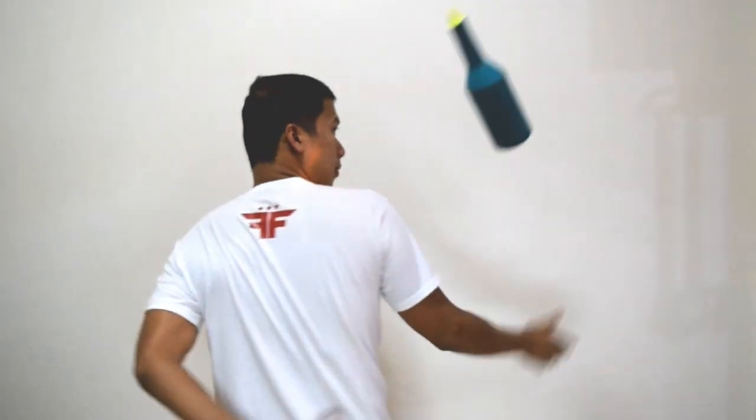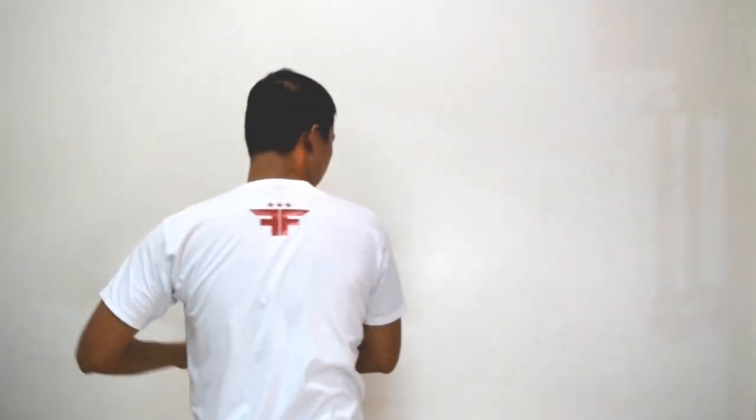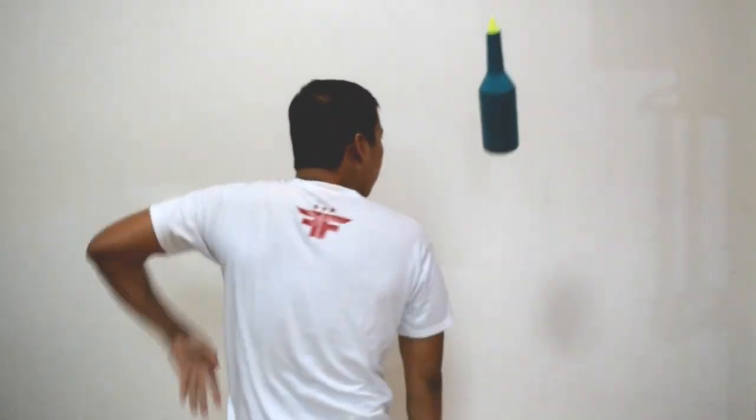Ngayon, gagawin natin na magkasunod yung first and second move na tinuro natin. So, flat behind back, same hand flat behind back. Gagawin ko siya nakatalikod. So, yun.